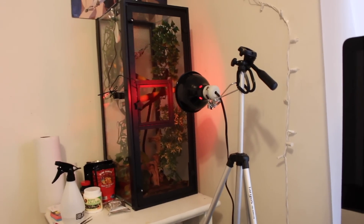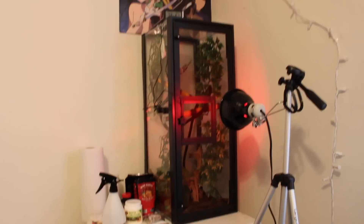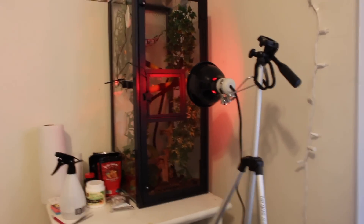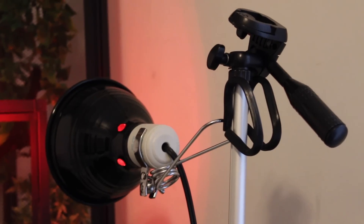I am holding this lamp with my tripod because I don't have a lamp stand and I don't really have anything else to hold the lamp right now, so right now I'm using my tripod. Not practical, but it works.